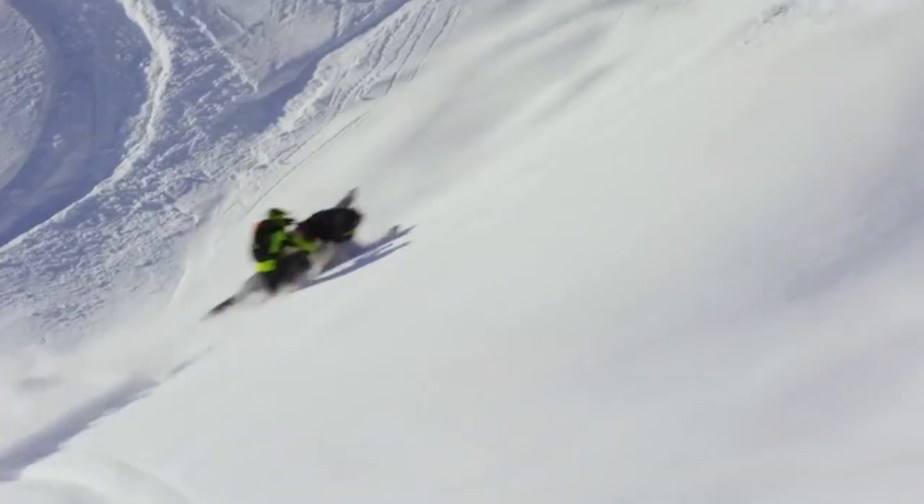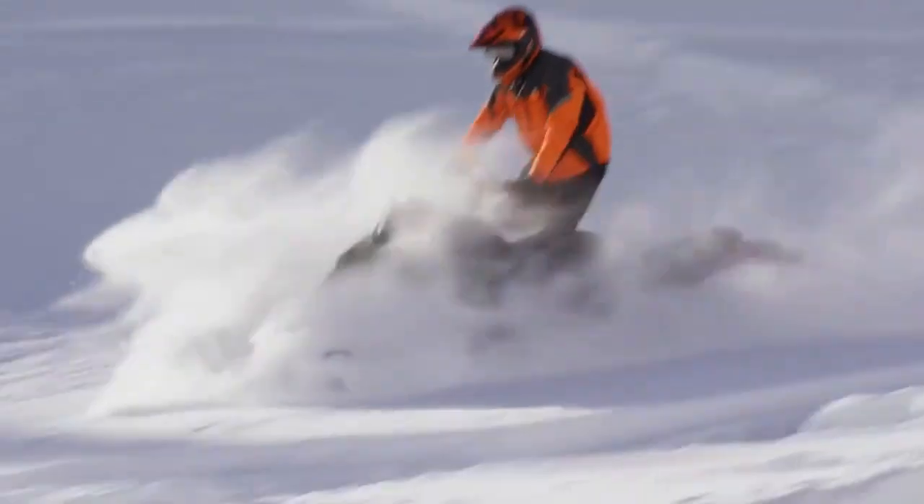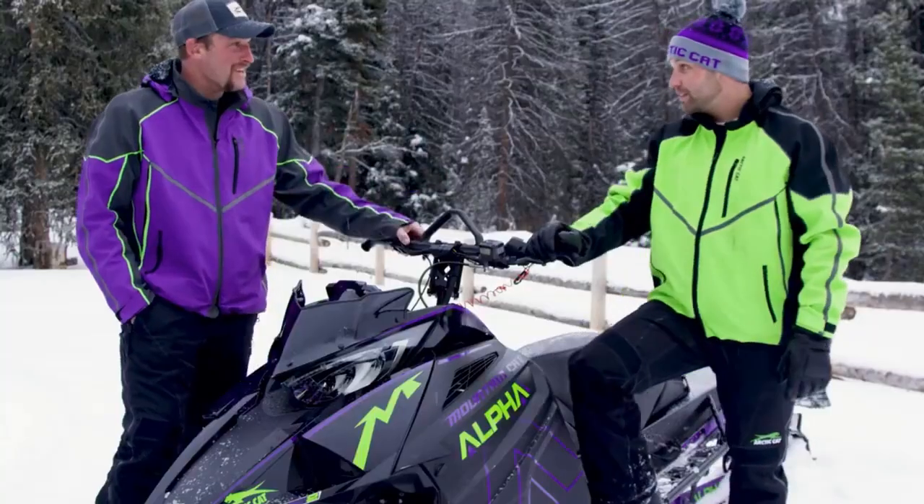The skid is more efficient. It's got bigger bogey wheels on the back. It's 15 pounds lighter. To help keep sled weight down even more, this single beam system helps in one other way. There virtually is no snow buildup on this thing compared to a twin rail in deep, heavy, wet snow. Snow weighs a lot.